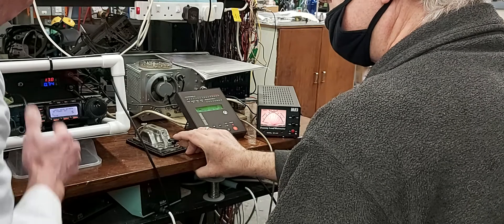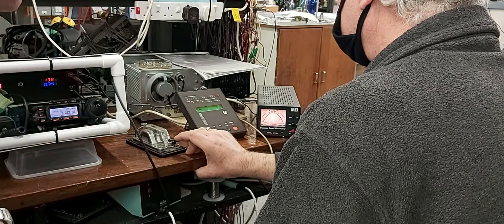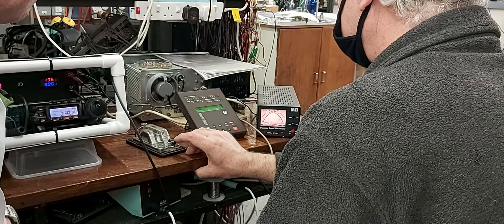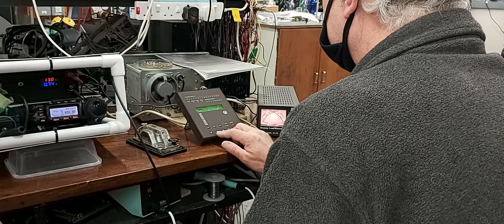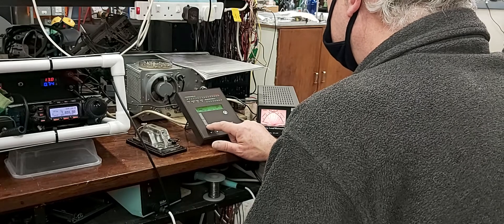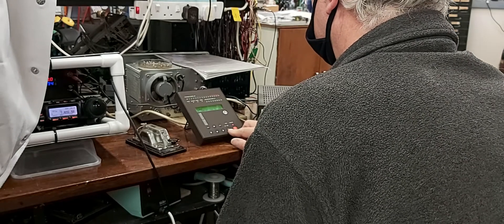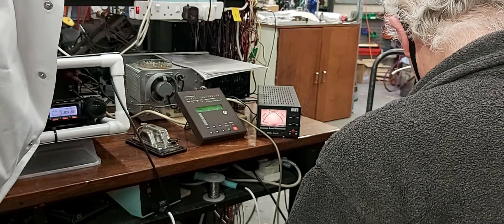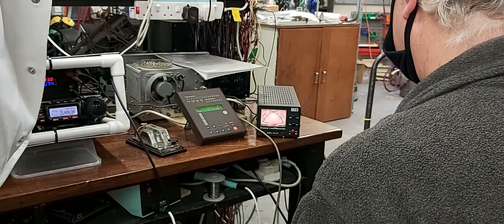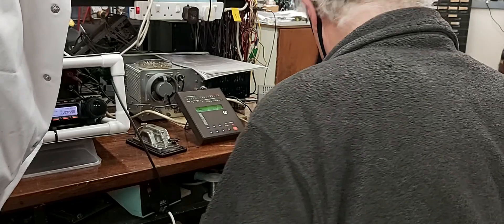What band are we on? 40 metres. 5 watts at 40 metres. This should immediately go into track — definitely, because the whole thing's automatic.